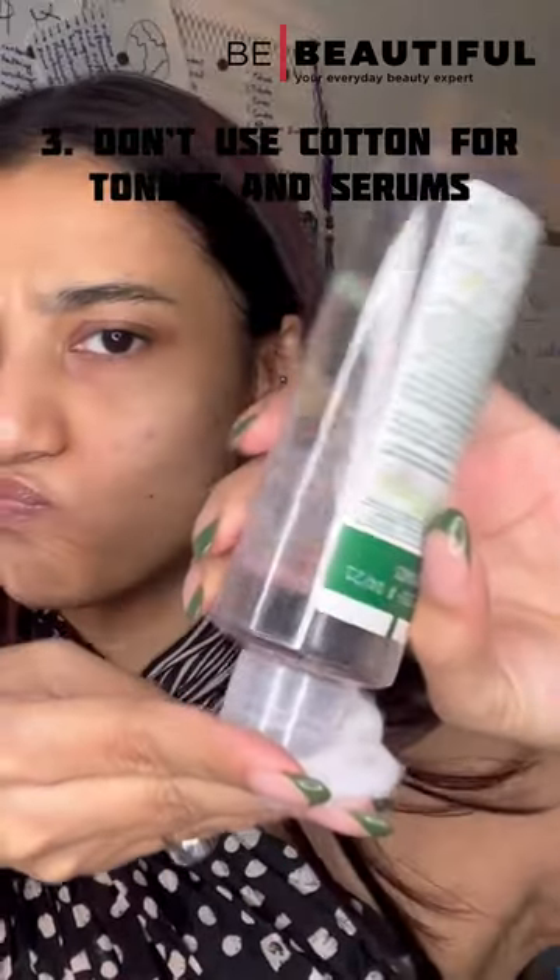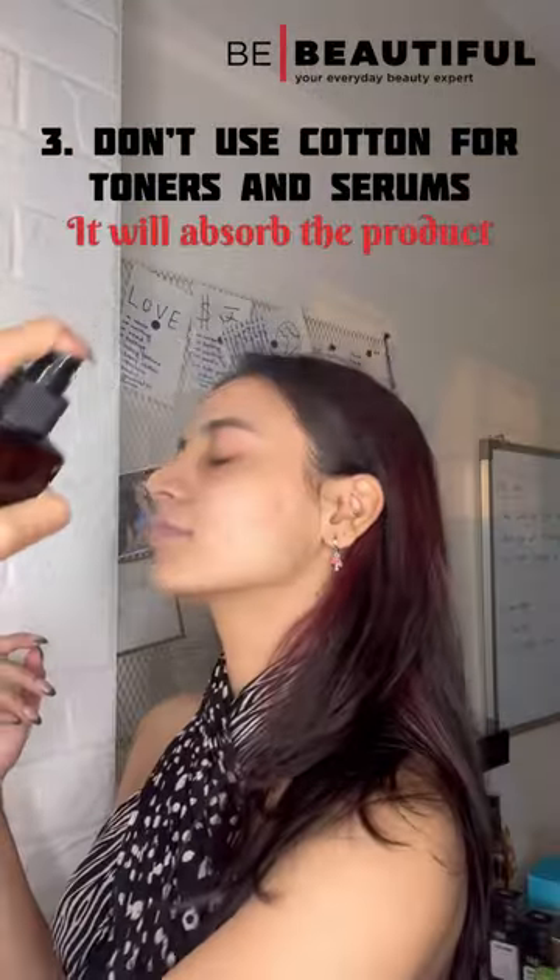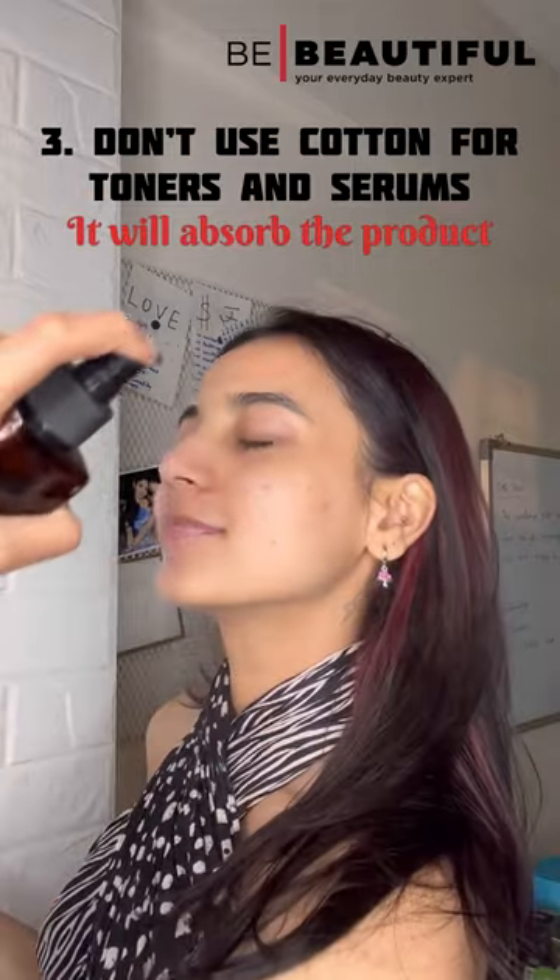I wouldn't recommend using a toner or serum with a cotton bud. You can always use a spray toner or just apply it with your fingertips.